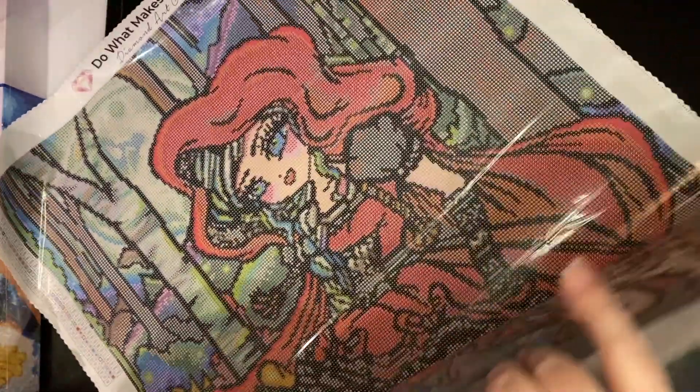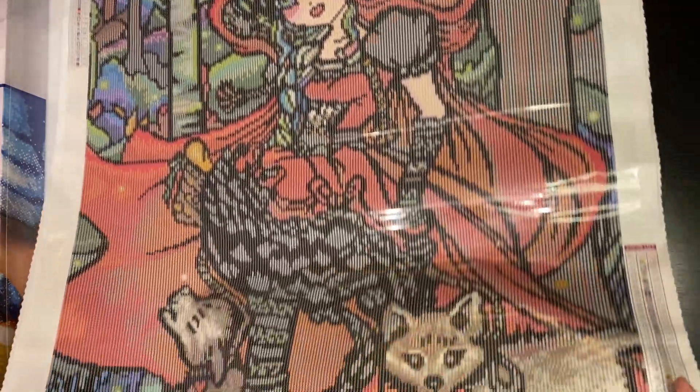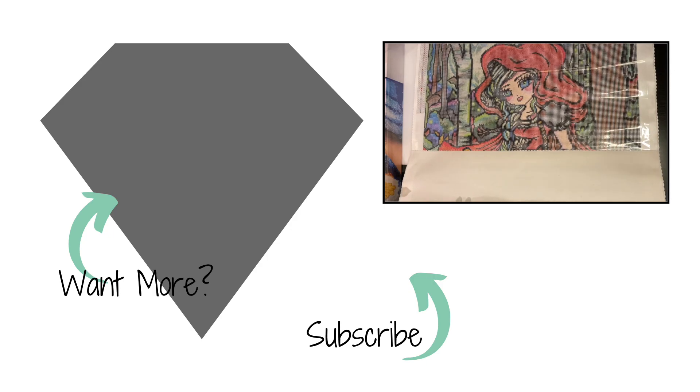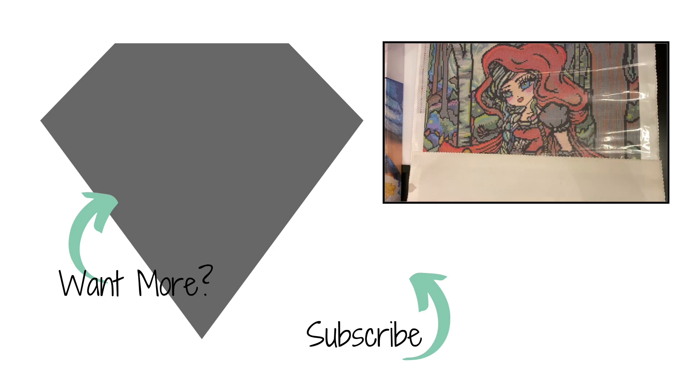Isn't she breathtaking? She is absolutely gorgeous. Thank you so much for watching — I'm going to quick reset, box this up again, and do a second unboxing. I hope that you liked this. If you want to see more unboxings from different companies, go ahead and subscribe down below, give me a thumbs up, and until next time — be blessed, take care, bye bye.